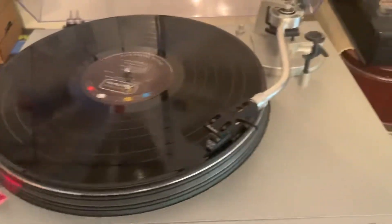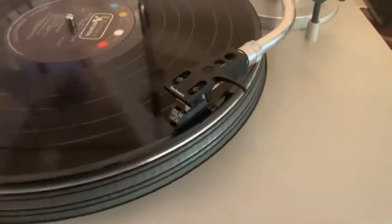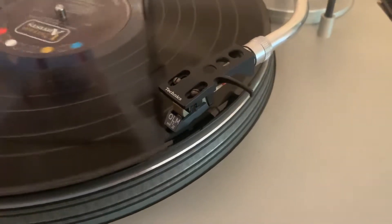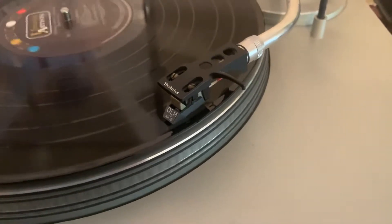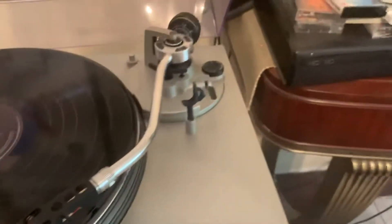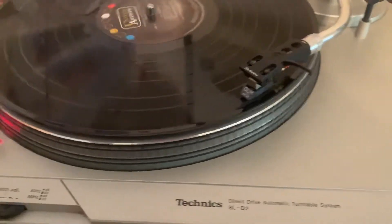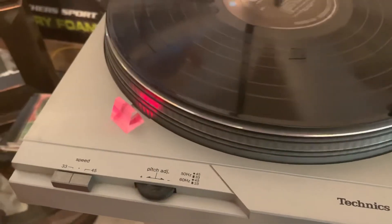Just to show — it has the original cartridge and stylus. The stylus is new. It's playing a record from the 60s.